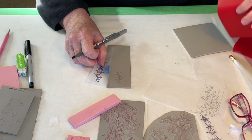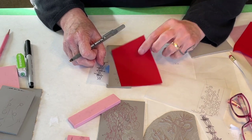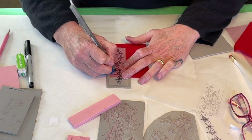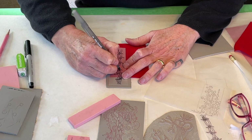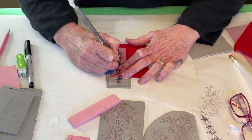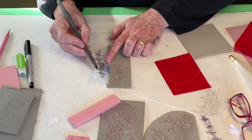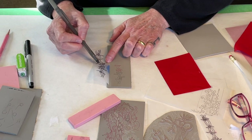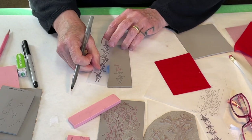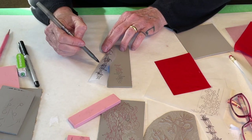The red carbon paper works exactly the same way, except that there's red stuff on both sides. The nice thing about that is that when you draw on this to transfer it, it transfers the mark onto the block, but it also transfers the red back up onto your drawing. So if you have a really complicated drawing that you're transferring, you can use that as a way to check that you've transferred everything — looking at this as well as looking at that.